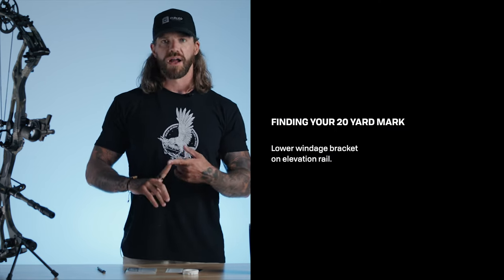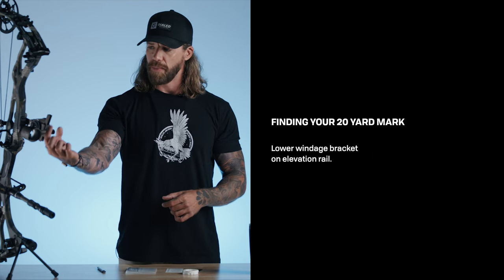So finding your 20-yard mark, you're going to start by adjusting the windage bracket up and down in the rail. A lot of people ask: because our windage bracket and second axis are on the same part, when you adjust the windage bracket in the rail, is that going to affect my second axis? The answer is it could — it depends on how much you loosen the two screws. If you hold that bracket as you adjust, you can maintain your second axis, but yes, it could affect it a little bit, which you can fine-tune later on. The important part is just getting that adjustment within the rail for your 20-yard mark.